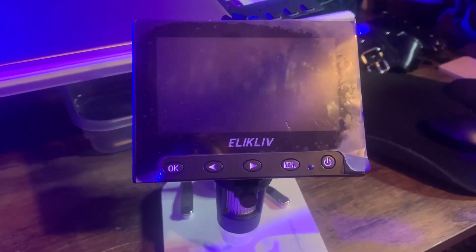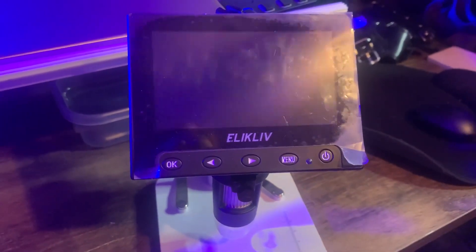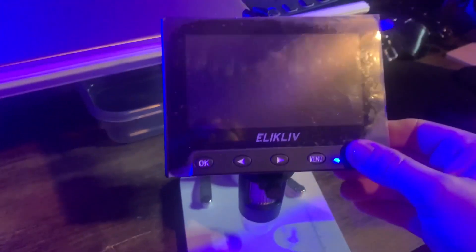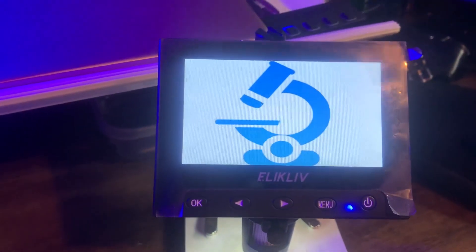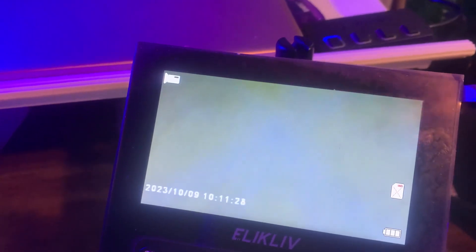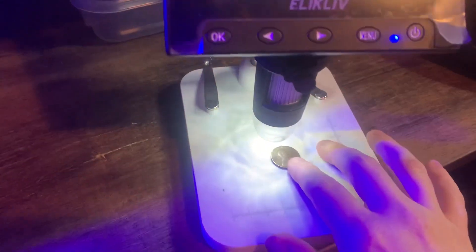This one here is the — I have no idea how to even say that — but this is the coin microscope. For this one, you would just turn it on here and grab a coin or something, and then you would just put your coin under here.